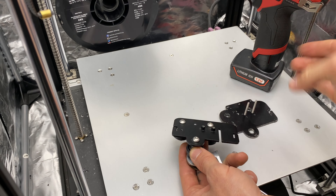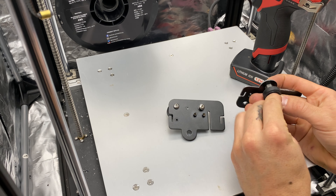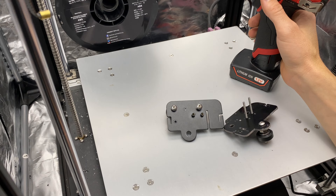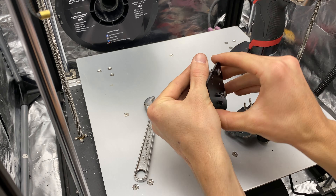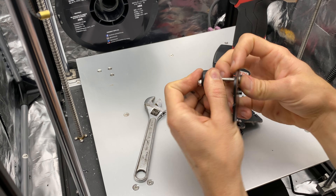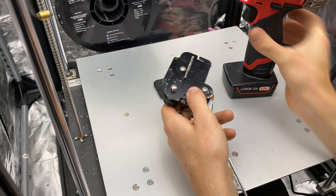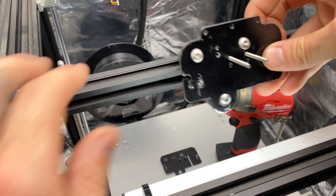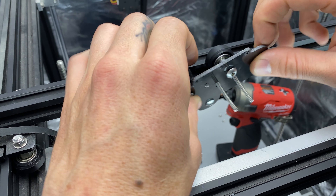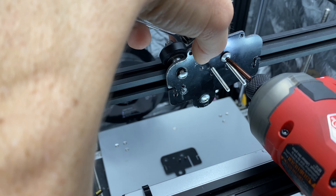Now, swap over all the hardware from the old factory X carriage to the new HBE X carriage assembly. Leave the top two V-Rollers loose. Now is a great time to check your bearings and also make sure your V-Wheels are not wobbling on the bearings. Leave the eccentric nut at its loosest setting. Replace the X carriage onto the X-rail. Then snug down the top two V-Rollers.